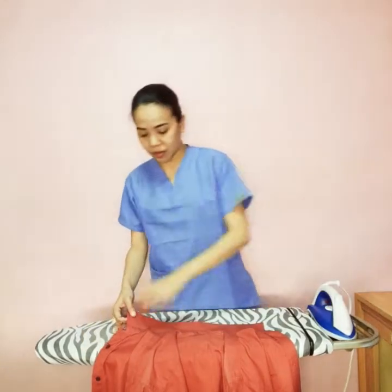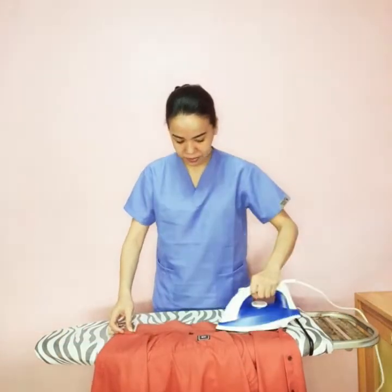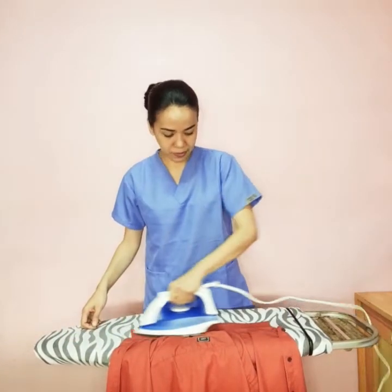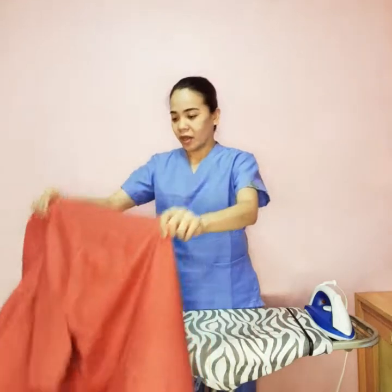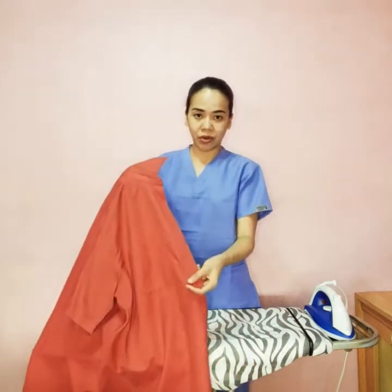After the back of the collar, we move on to the front of the collar. Next is the upper part of the side where there are no buttons.